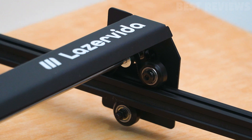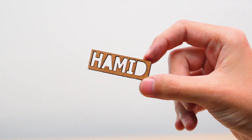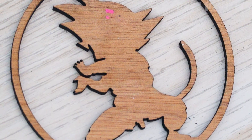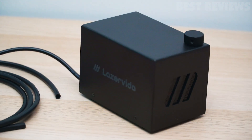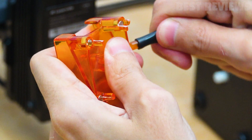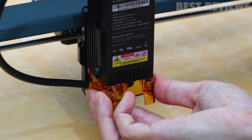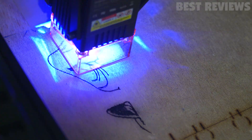One of the highlights of my review experience was the engraving and cutting tests. I was able to easily create a variety of designs on materials including wood and aluminum. The machine's precision and speed were impressive and I was able to create some truly stunning pieces. For more accuracy and detailed engraving, I would highly recommend using the Air Assist add-on, which is an optional accessory. This add-on provides high pressure airflow to help reduce engraving burn marks and improve accuracy and detail. It also helps to keep the material cool while cutting or engraving and prevents the laser from overheating.